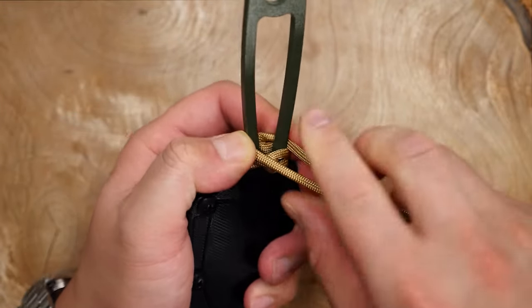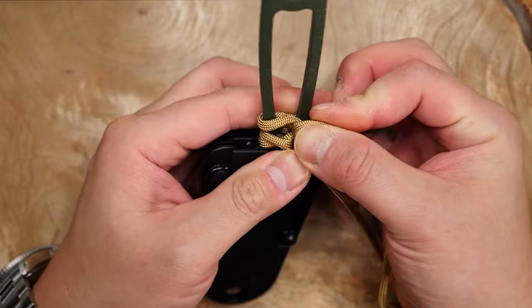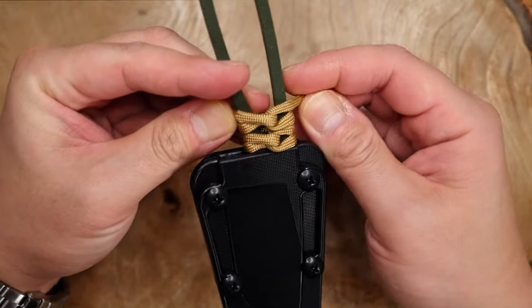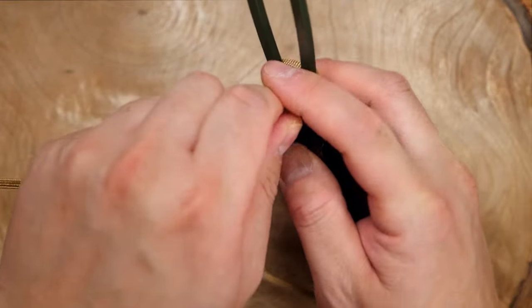To achieve the best results, keep some good tension on the cords to keep the twists tight. You'll also have to keep the twists in the center of the knife handle to make sure it doesn't look crooked or anything. Just keep doing this double twist pattern until you reach the end of the handle.